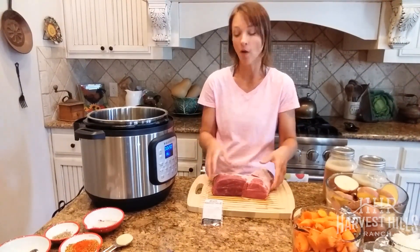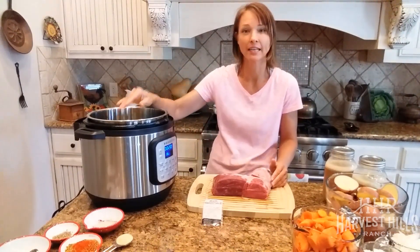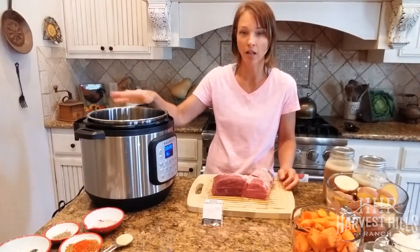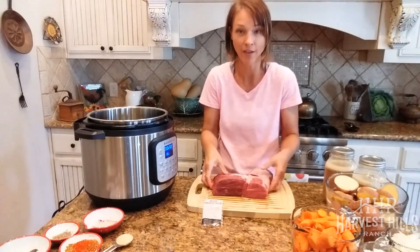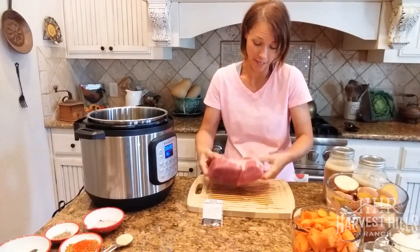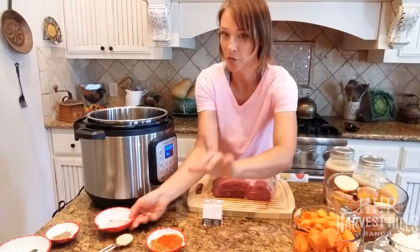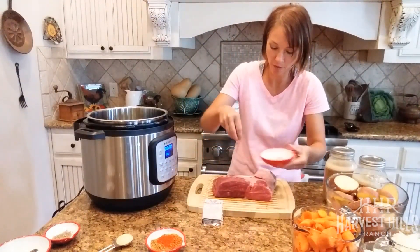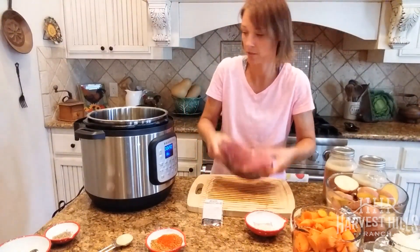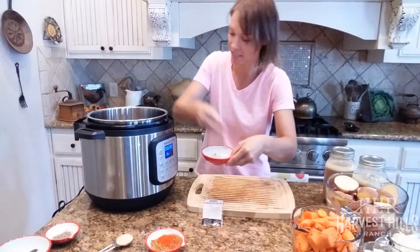I already have my Instant Pot on the sauté/sear setting. Each one has different buttons but basically all I'm doing is slightly warming up the olive oil — I can feel the heat in the pot. Before I place the meat in, I'm going to take just a smidge of seasoning. I only do a little bit of salt at this stage — I do not put my main seasonings on yet because they can burn and you don't want burnt herbs in your food.